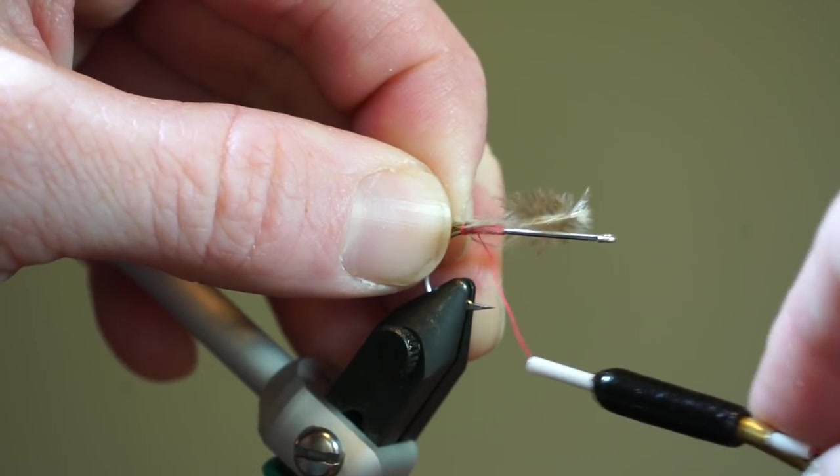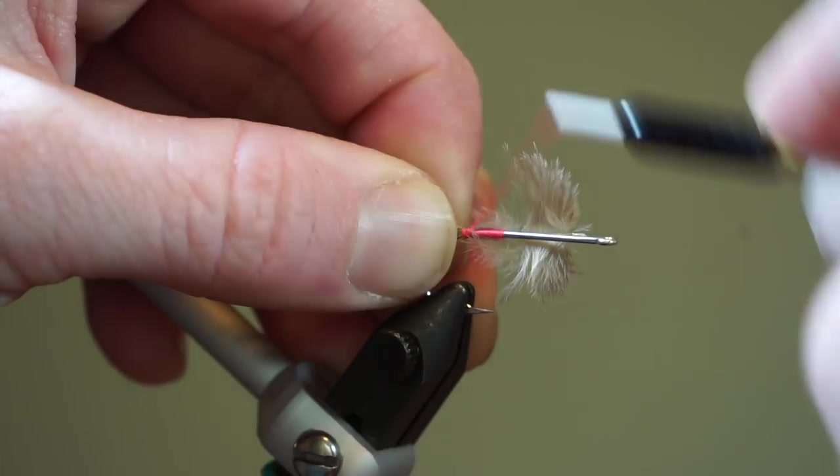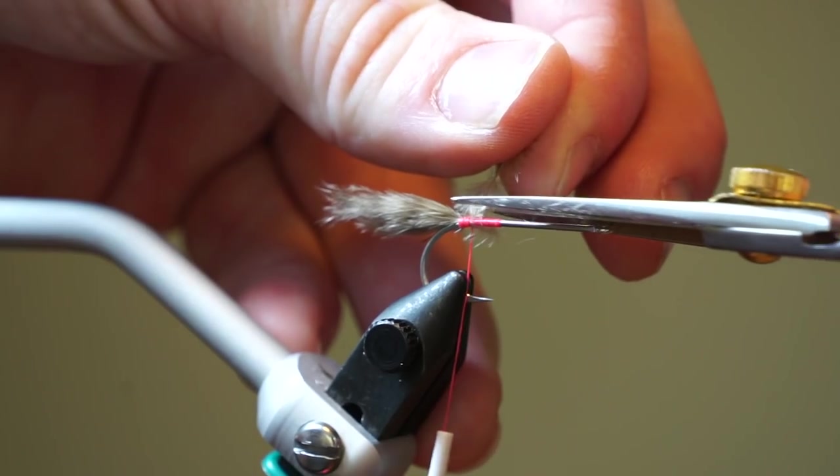Tie in a tan grizzly marabou feather so it extends out about a hook shank length from the bend of the hook, and trim off the waste.